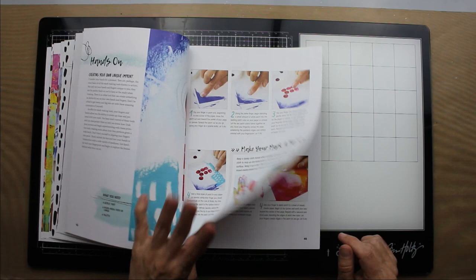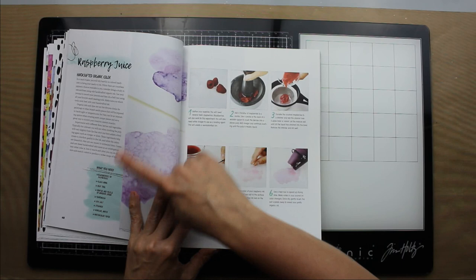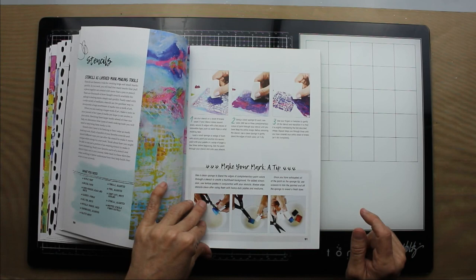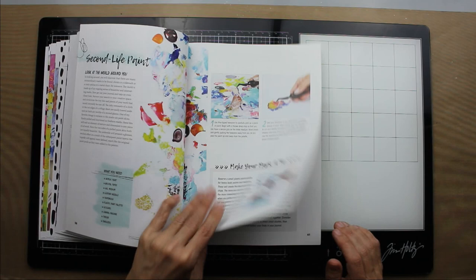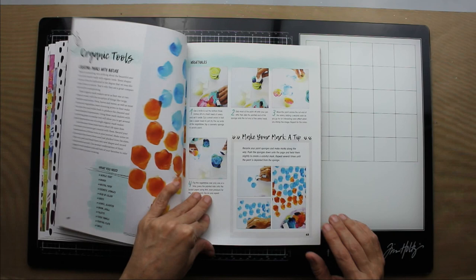Here are some basic marks and she goes step by step to show you her process, and of course you can always use your fingers. Here she shows you how to create a stain using raspberry juice. There's lots of step by step in here so you're not lost — you can actually see what she does. And here she shows you how she sews on her paper.